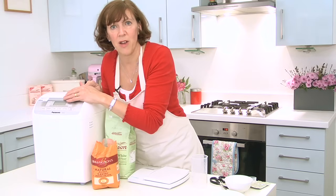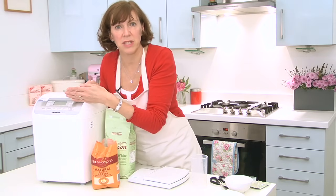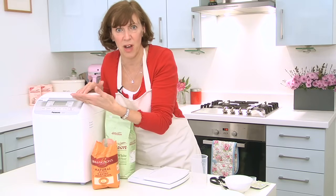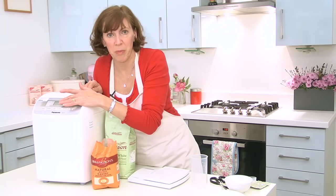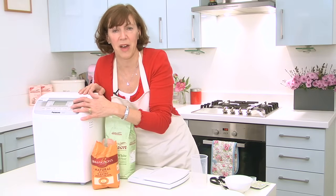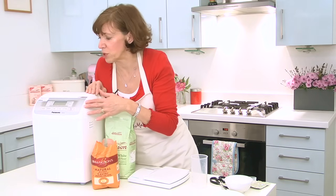A basic loaf of bread usually takes about four hours. You can do a quick loaf which takes about two hours, and you usually have to have about half the amount of yeast again — so about a teaspoon and a half of yeast — but always check with your manufacturer's handbook. And if you want to make wholemeal bread, it takes a bit longer; that programme usually takes about five hours, and you'll generally need a little bit more liquid as well, because wholemeal flour always absorbs a bit more water.